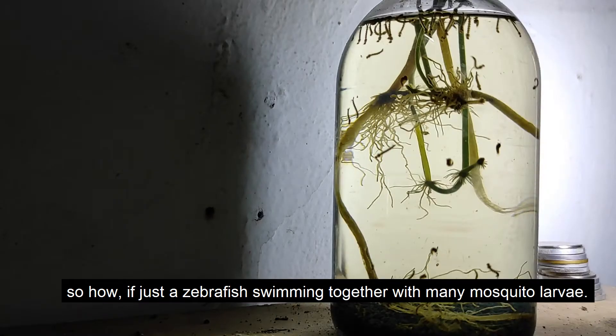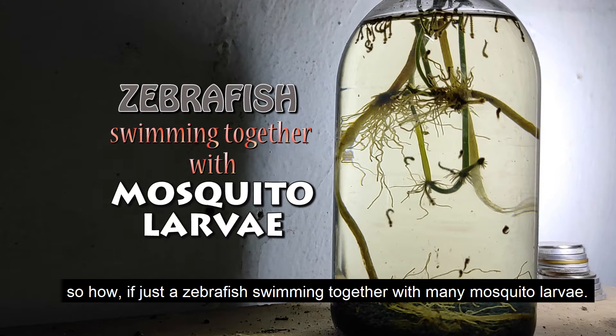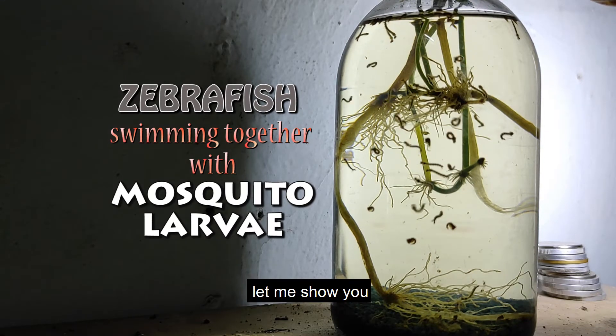So, how about if a group of zebrafish swim together with many mosquito larvae? Let me show you.